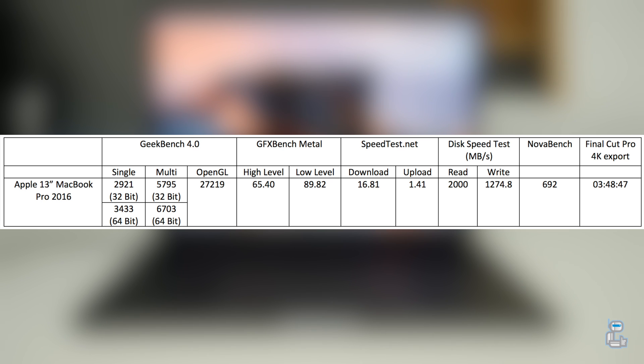The next test I conducted was a simple network speed test. As you can see, I was getting a download speed of around 16 megabytes per second and an upload speed of around 1.4 megabytes per second.